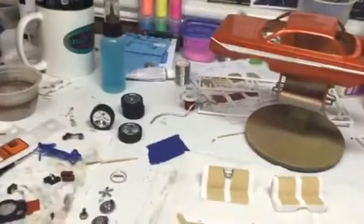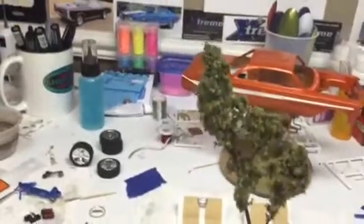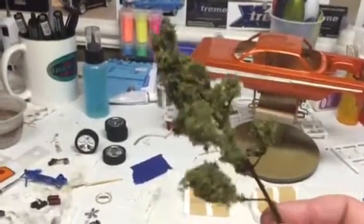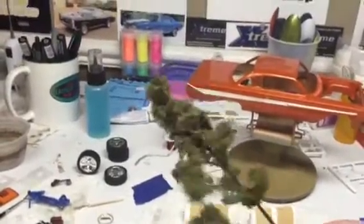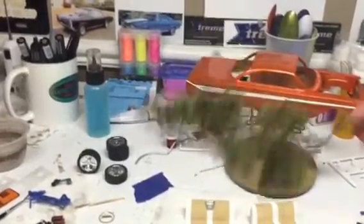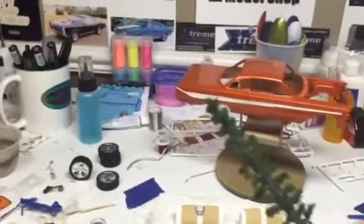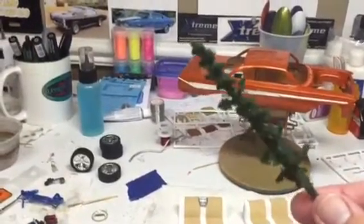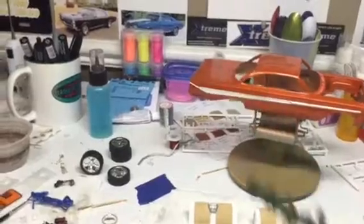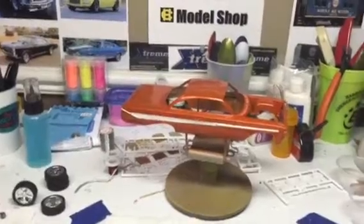I learned this from making trees for my train layout — it's the same process. You take the armature, put the foam on it with spray glue, then spray it with hairspray just to set it and make sure nothing comes off. This is what I made last night — just a little pine tree. Just wanted to pass that on — thank you all for watching, God bless.